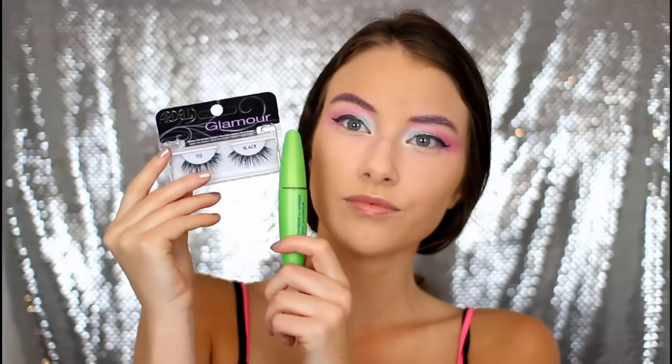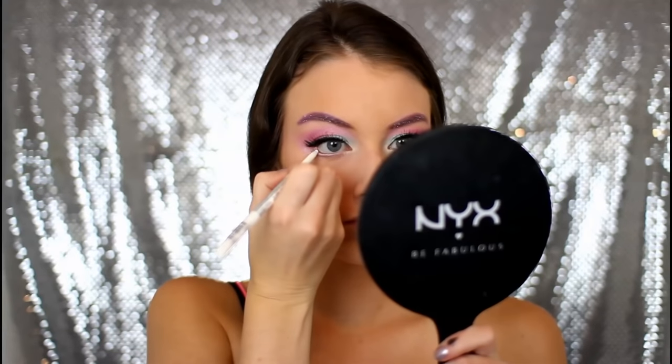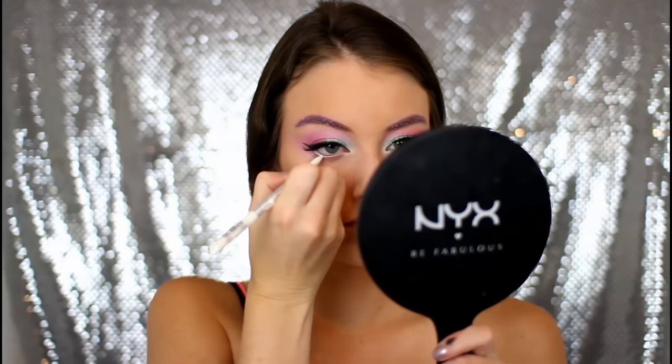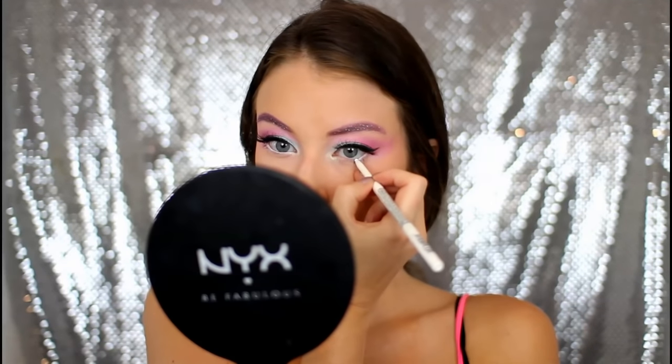Then I am just popping on some false lashes and a couple coats of mascara. And then taking a white eyeliner and popping that into my waterline to help make my eyes look really big.